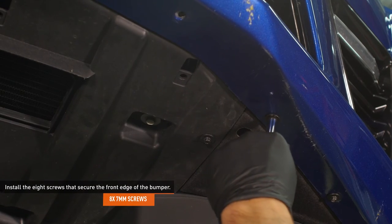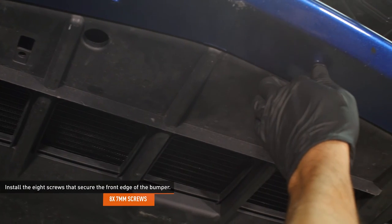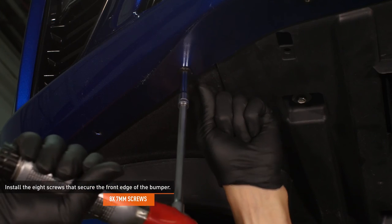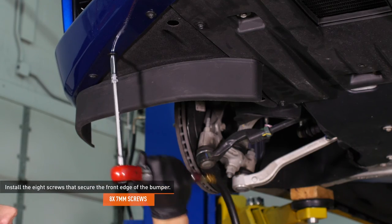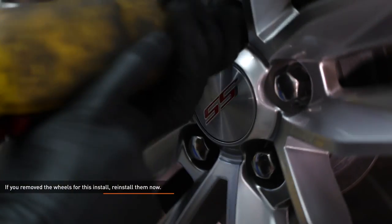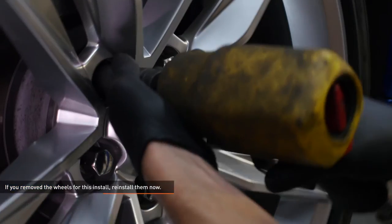Install the eight screws that secure the front edge of the bumper. Reinstall the front wheels and secure them with the 10 lug nuts. Torque the lug nuts to 140 foot-pounds in a star pattern.